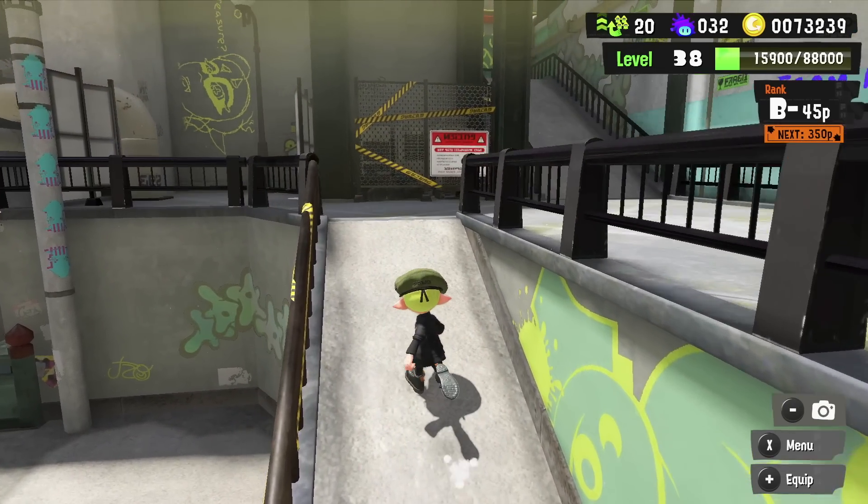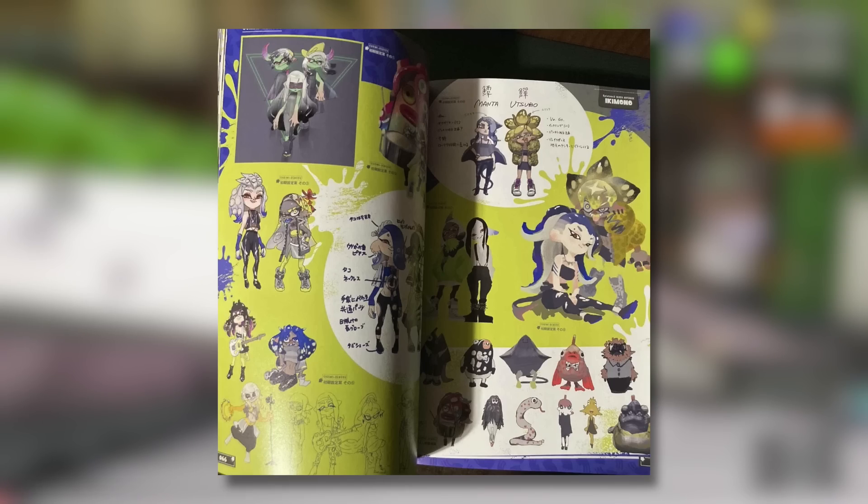But the Deep Cut designs don't stop there. We also have a whole two pages of designs showing lots of different looks for how Deep Cut could have appeared in the game. I'm really glad they went with the final look they did, because I'm honestly not a big fan of some of these, but I do think they're really interesting — especially the ones where they look like proper bandits, a role they have in the game. Some of the early designs fit the characters so well, but I do prefer the final designs ultimately.